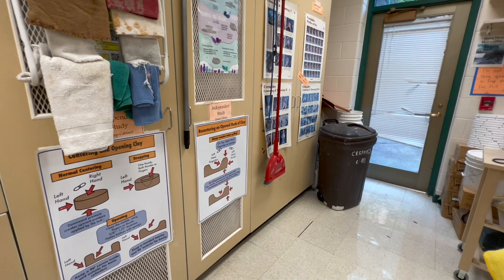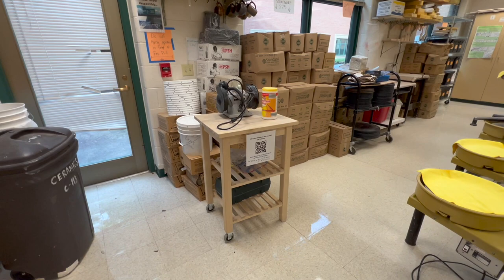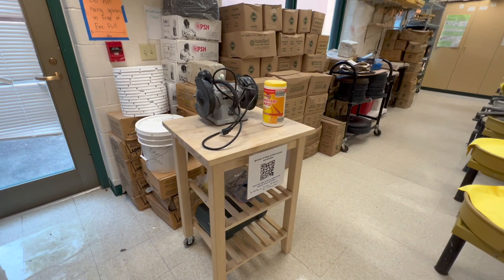I have my adjustable molds from Bamboo Tools there — they actually sent me some molds because I did some videos with them. I've got some graphics hanging up on centering and re-centering a hunk of clay. These are graphics that I made; a lot of the posters I have in the video description of my videos.